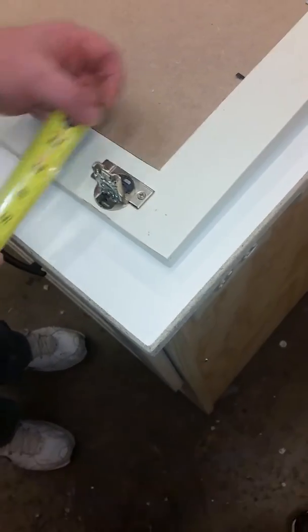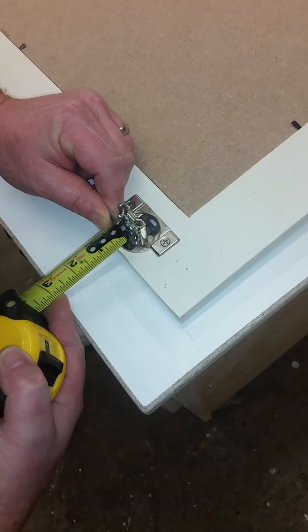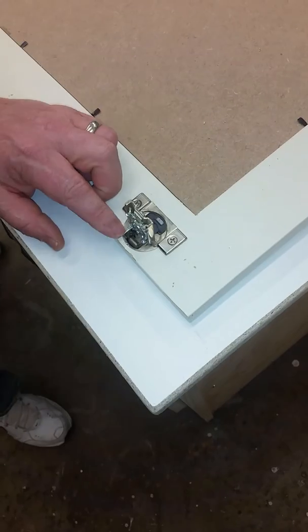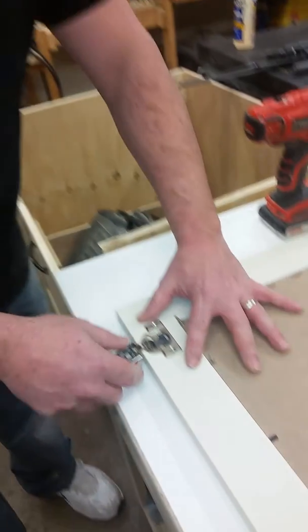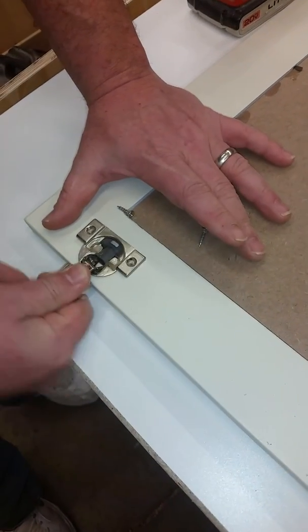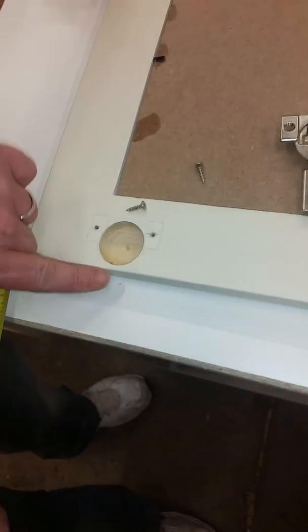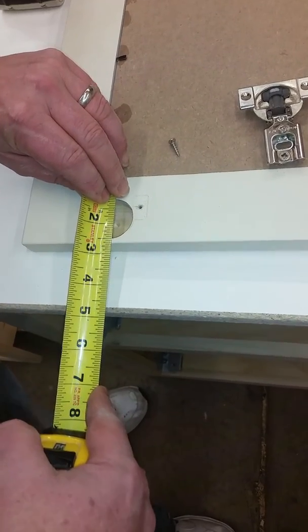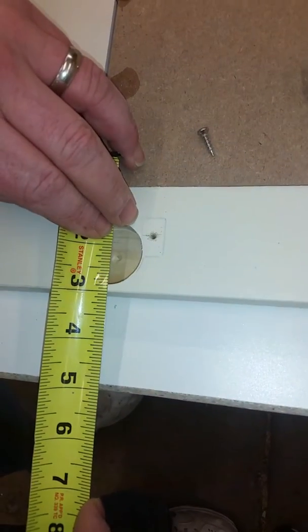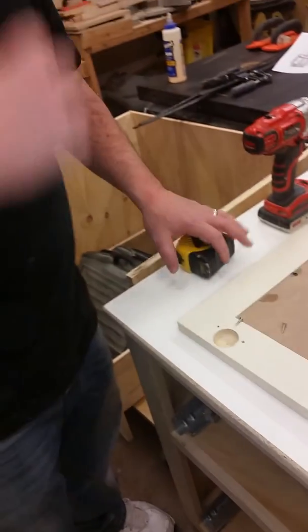There's enough play in these hinges that I can figure it out. If you tell me an eighth of an inch — and that is an eighth of an inch, it's actually three millimeters — these things are measured in millimeters. Generally it's three millimeter or five millimeter. You can take the hinge out; I've already unscrewed this side. Wiggle that out and measure the distance between the edge of the door and the start of the hole. That's about an eighth of an inch, which equates to three millimeters.